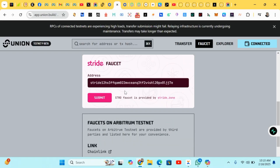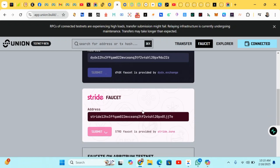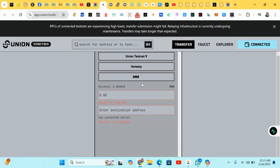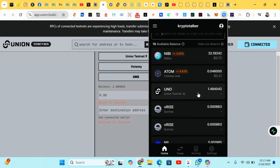All the links will be posted in the comment section, so just follow along. Next, click on Transfer. Your wallet needs to be connected — both your Keplr wallet and your MetaMask. We'll be doing some fuel transfers. Here we have Union Testnet 9 and Holeski, and we're doing some transfers, so head to your Keplr wallet.